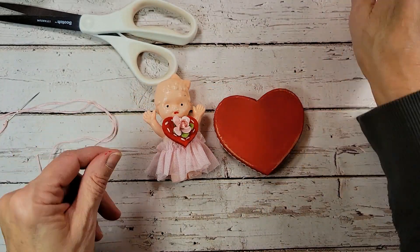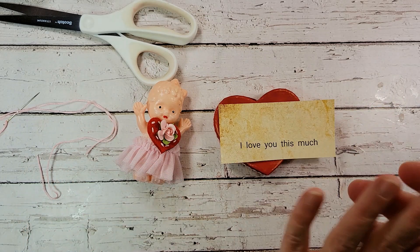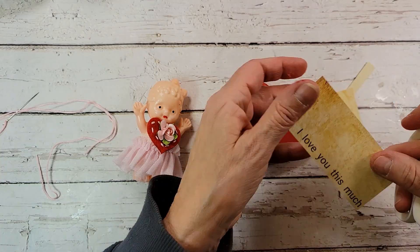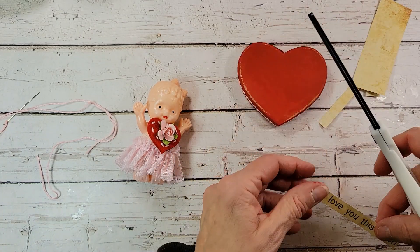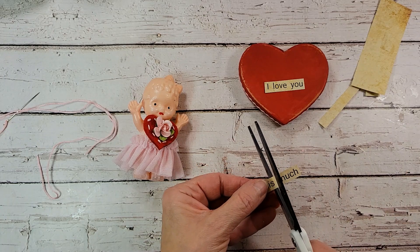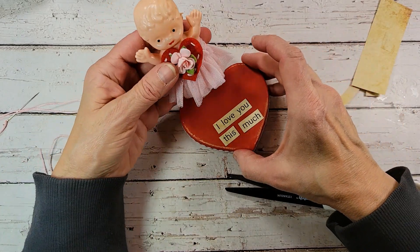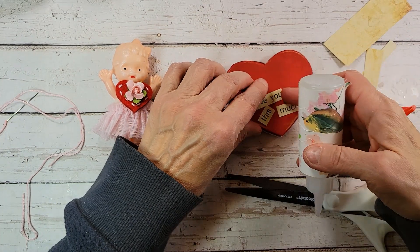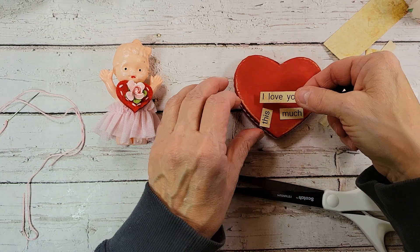Now I'm just going to bring this lid over. I printed out "I love you this much" — doesn't it look like that's what she's saying? I'm going to cut these words out. I printed this on some paper that looks like it's been coffee dyed, but it's just kind of like fake coffee dye, but it went through my printer and worked really good for this. So that's kind of where we're going with this — let's get a little bit of Faberfix out here and glue this on to the top of our box.